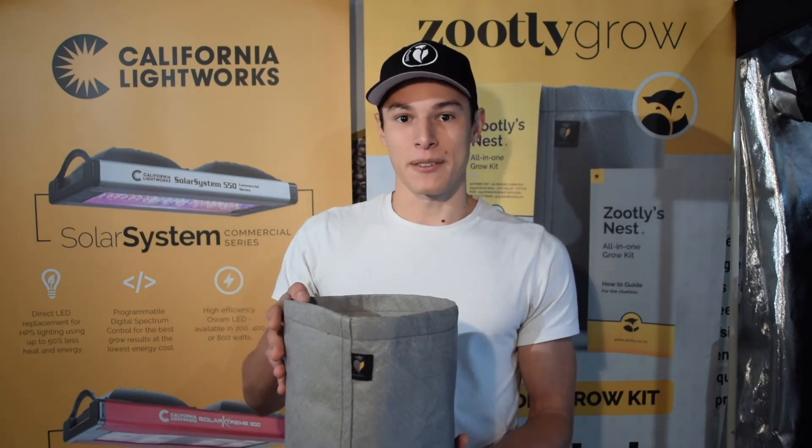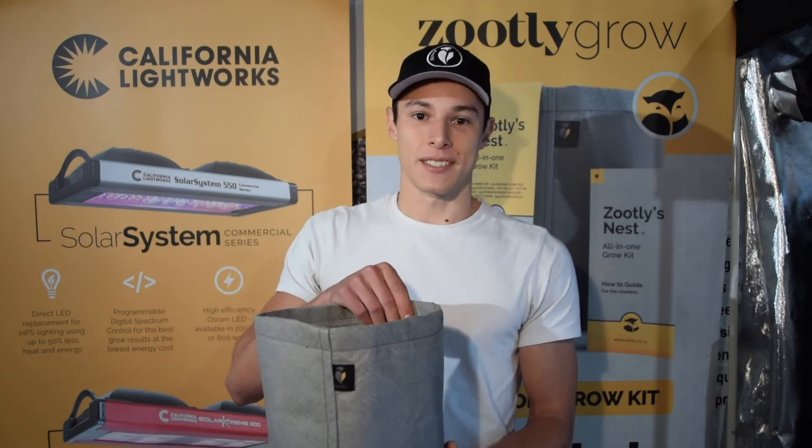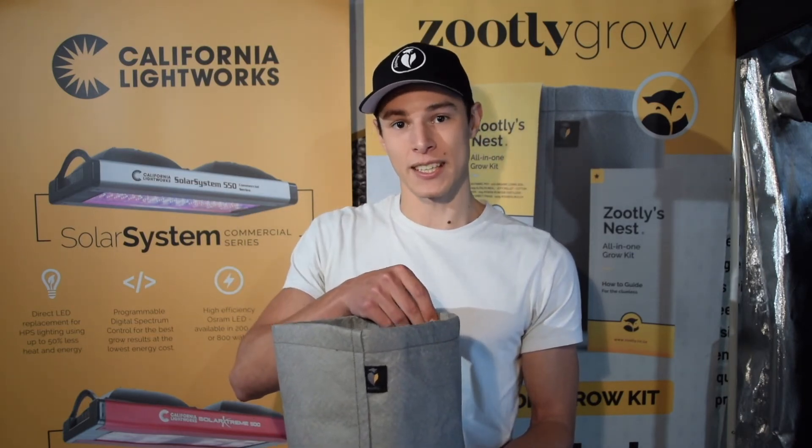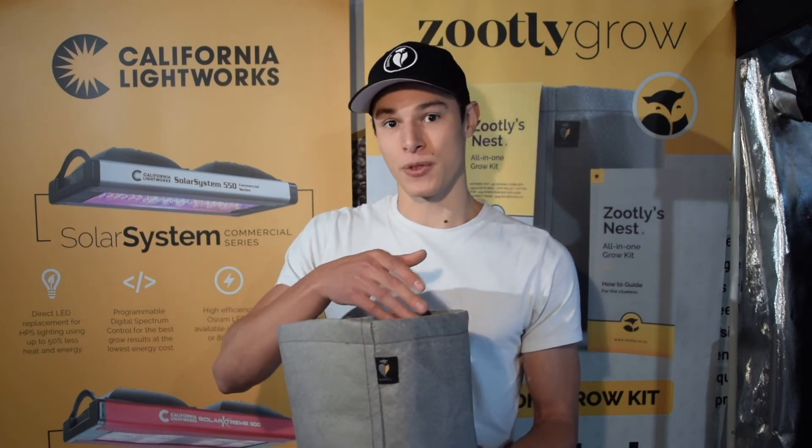This moves us onto our second benefit of the fabric pot, which is bigger yields and healthier plants. Because your pot is air pruning the roots constantly, you have healthy roots throughout your plant's life cycle, meaning a healthier plant and bigger, fatter buds.